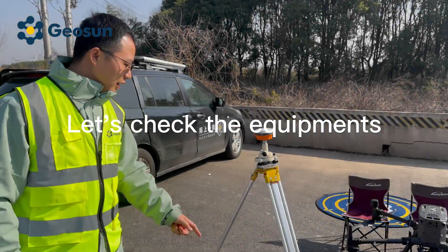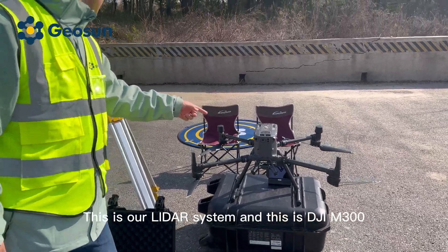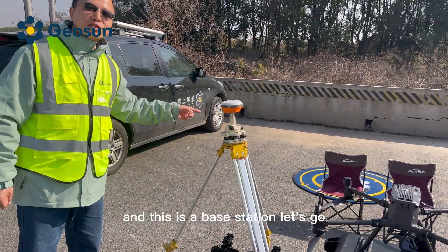Let's check the equipment. This is our LiDAR system, and this is a DJI M300. And this is a base station. Let's go!